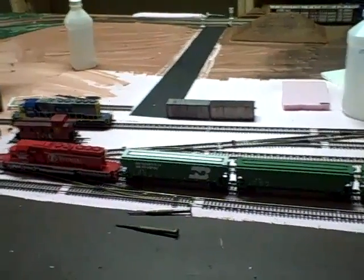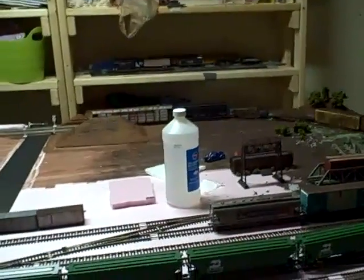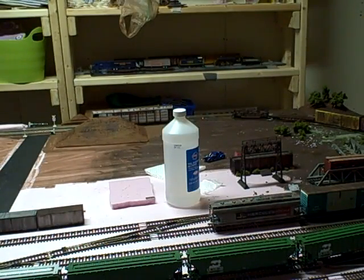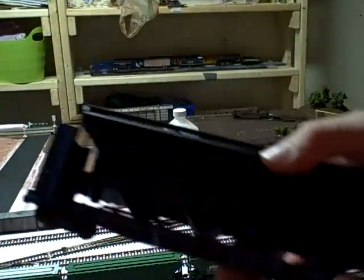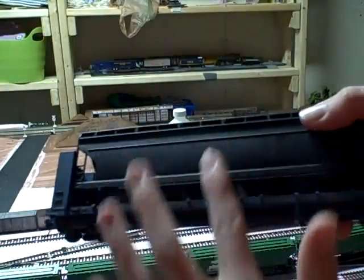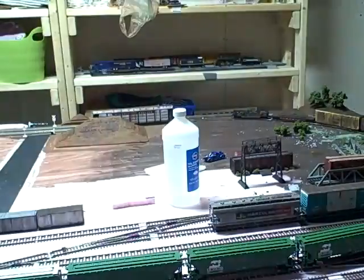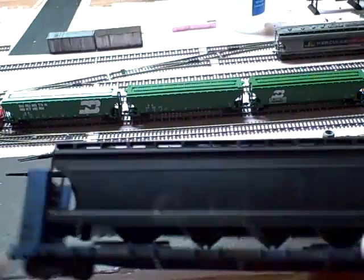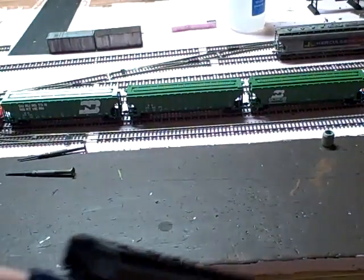I've done a couple of weathering jobs. First, we'll start over here with this bulkhead flat car that had all the things going up there. I broke those off, took an old blue box, used the sides, made some little supports, and just stuck that on there and weathered it up.